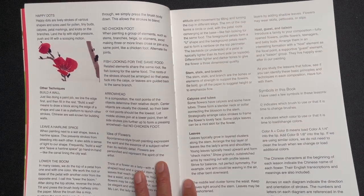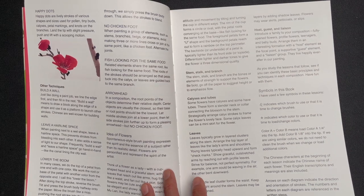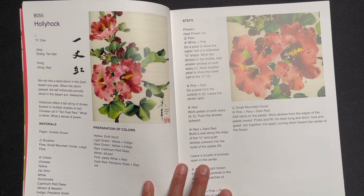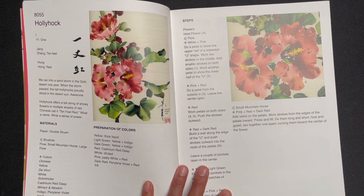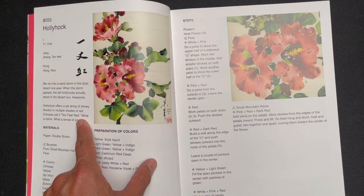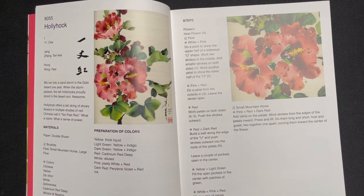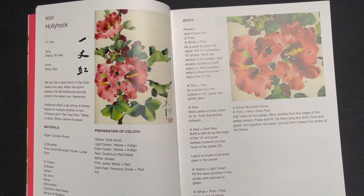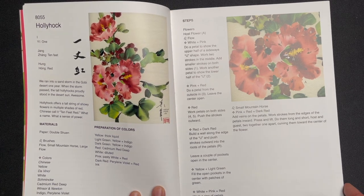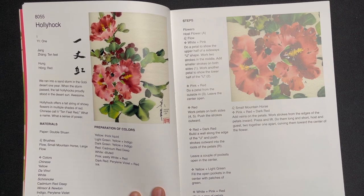Here we get into the actual subjects. The first flower we focus on is hollyhock. The format includes a short paragraph about the cultural significance, placing the flower in the broader context of Chinese culture, and then we go into the materials and the preparation of the colors.